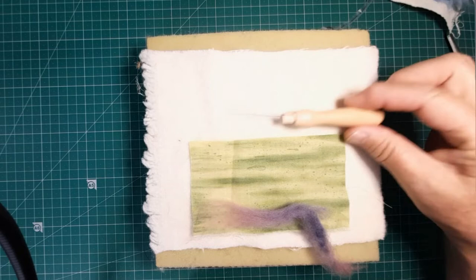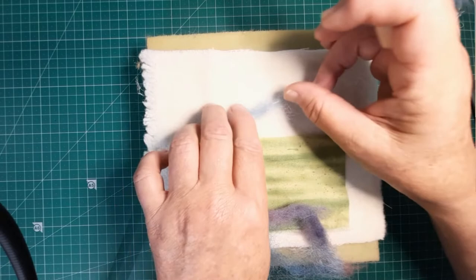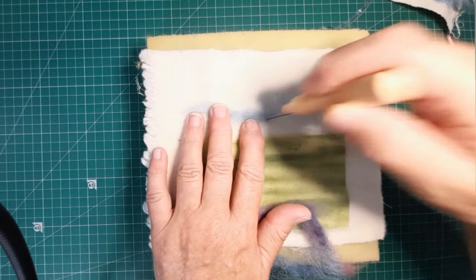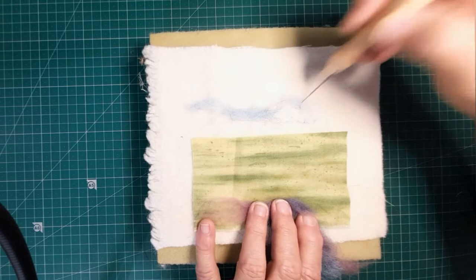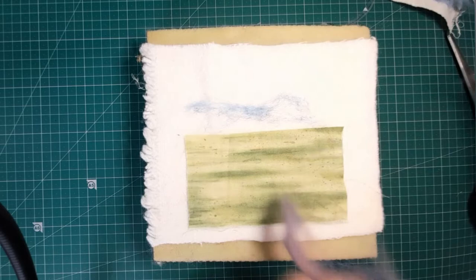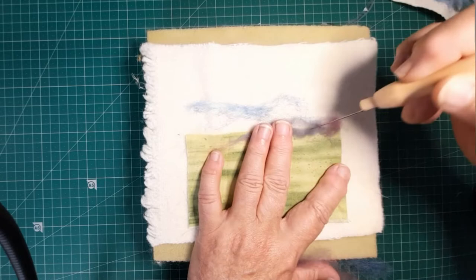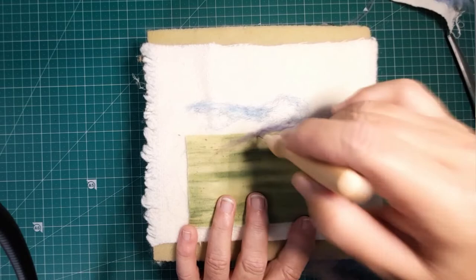Here's my barbed needle for needle felting. We'd like the white to be more like a sky, and we could let the white bits come through - that's the clouds - so we don't have to use too much. I'm going to put something like that there and go both sides. I don't want it to be a straight line, so I'm just putting a bit of wool on there.